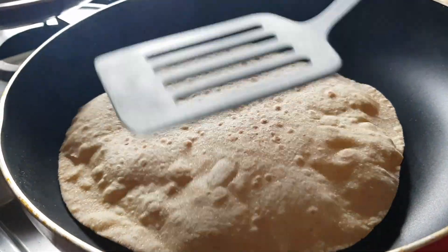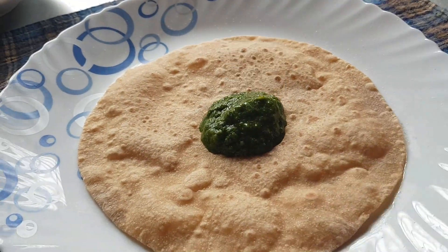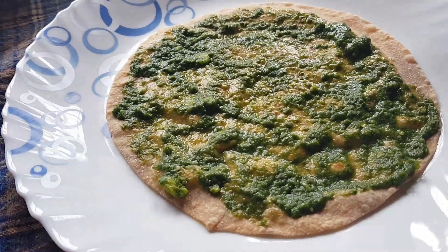The roti is done. Let's take a little green chutney. If you want this green chutney recipe, let me know in the comments below. Spread the green chutney evenly over the roti.